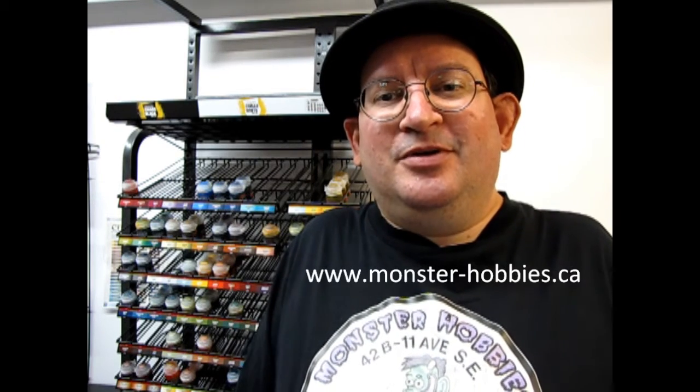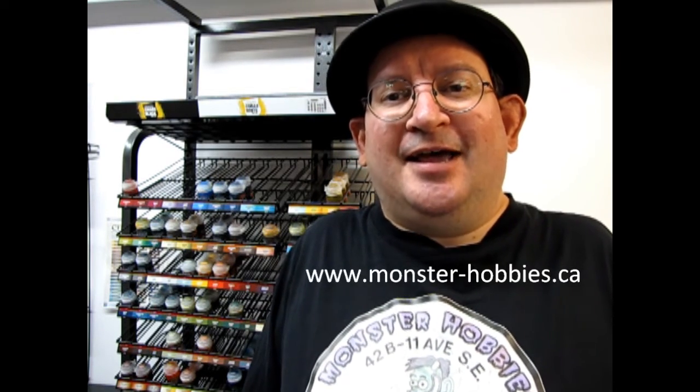Hello everybody and welcome back to another great video where I get to show you my Queen Helgar army. Today we are going to take a look at the Dwarf Thunderers. My name is Trevor Urselescu, owner of Monster Hobbies in High River, Alberta, Canada. If you want to see what Warhammer models we have available right now online, check us out at www.monster-hobbies.ca. And now without further ado, let's go check on Queen Helgar's Thunderers.